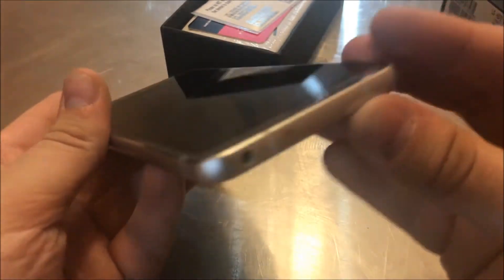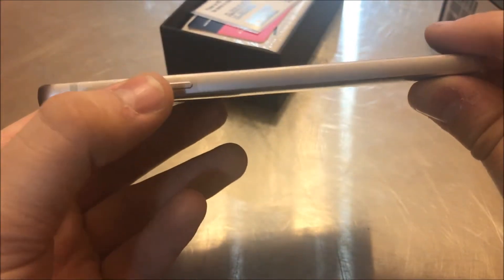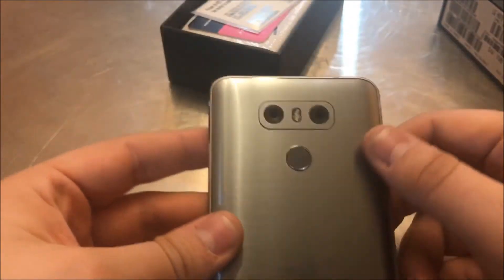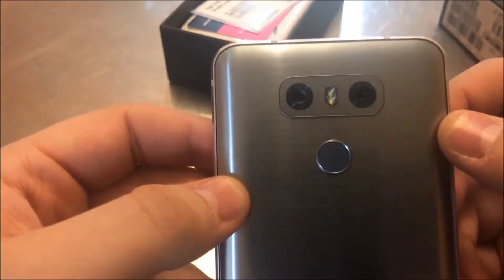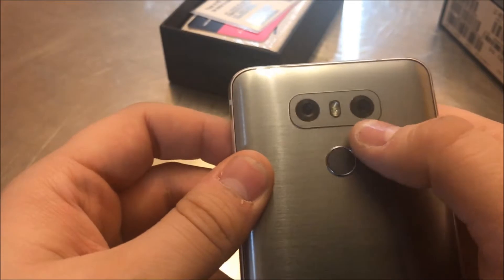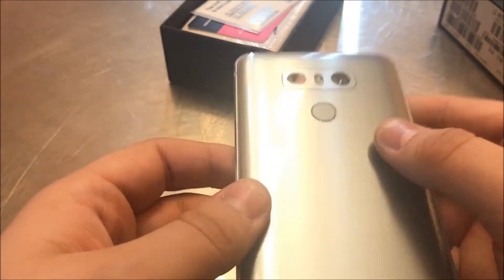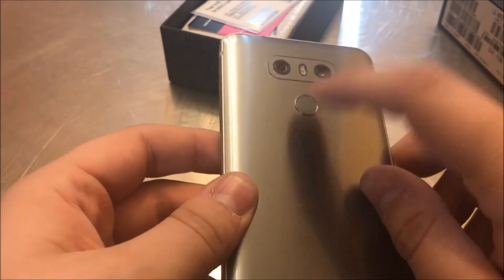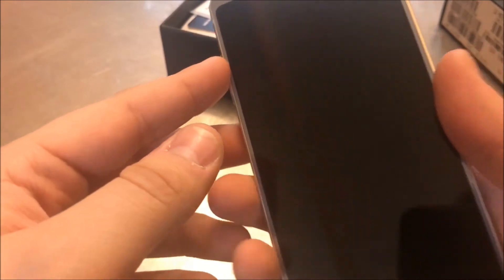Looking around the phone, you have the USB Type-C port, microphone, speaker, SIM card tray, SD card slot, headphone jack, and a noise-canceling microphone. Volume up and down buttons are on the side. On the back we have two 13-megapixel cameras — one regular and one wide-angle up to 120 degrees — along with the power button and fingerprint sensor.